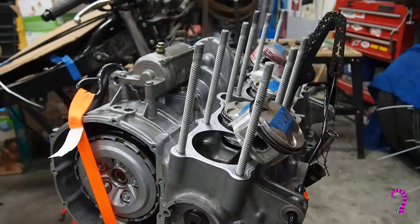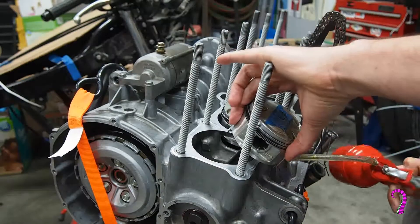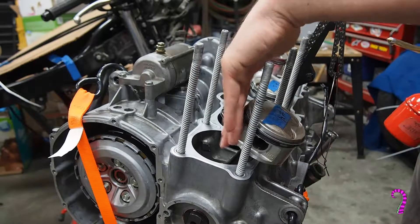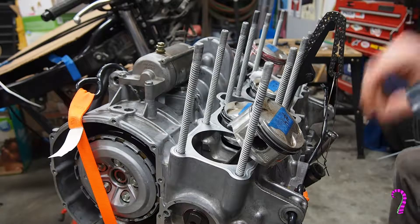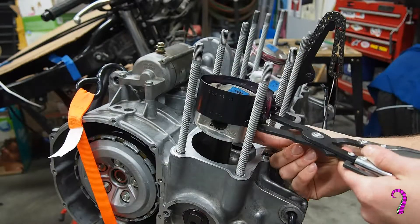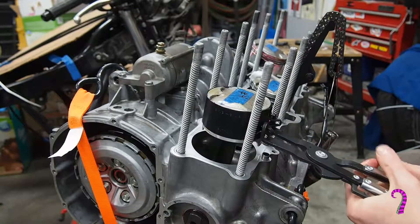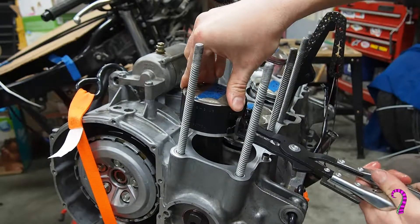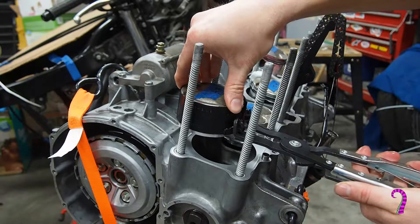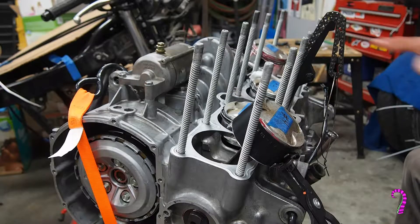Now we can grab our cylinders. I've put a little bit of grease on this just to give us a little bit of a fighting chance. You do want to make sure to oil up the pistons to help it slide a little better. We ratchet it down and you want just a little bit of the piston sticking out on top. We'll do the same for the number one cylinder.